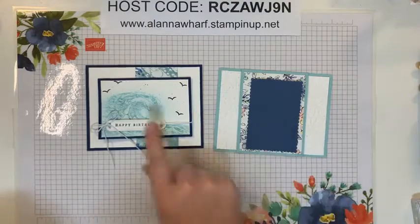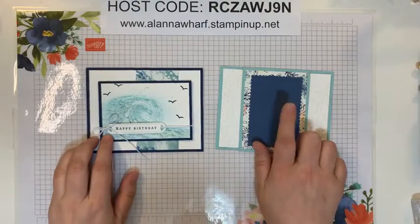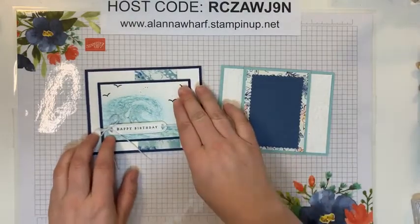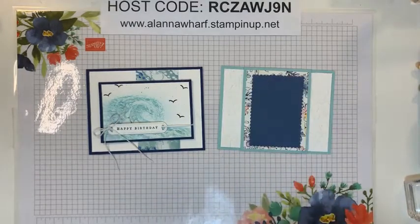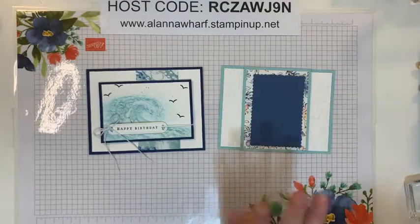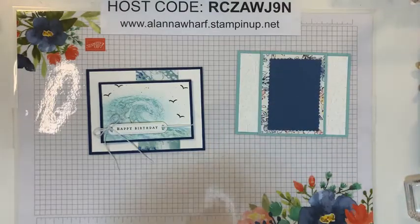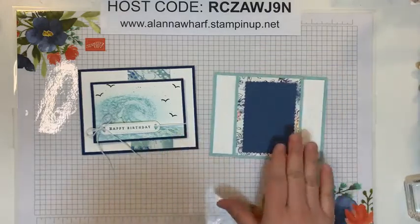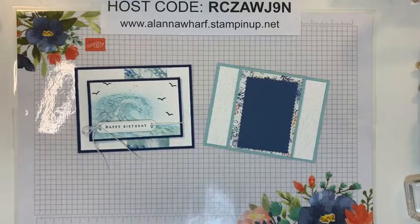So I'm going to do the same technique on this card here — this one is going to feature the sale bundle. I'll show you which one that's going to be. Some of you guessed correctly as to what product I would be using. You guessed the sale bundle and the pastels — so you're right. I figured I'd come back and show you guys the pastels again.